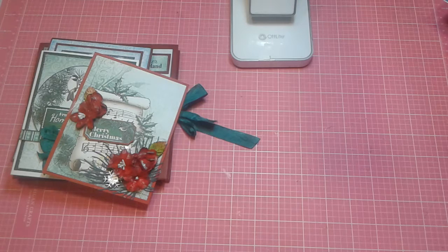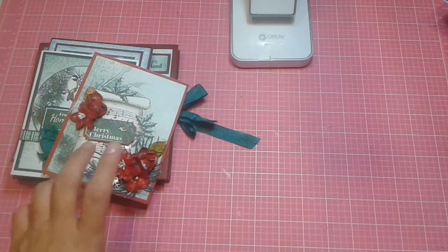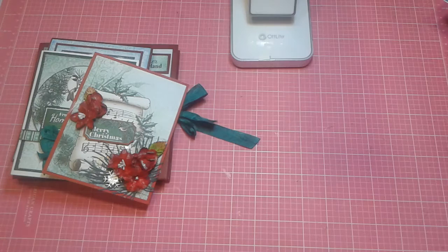So not only did I do a mini-album, I created quite a few other things. And I still have just enough left to do one more project that I will share with you at another time.